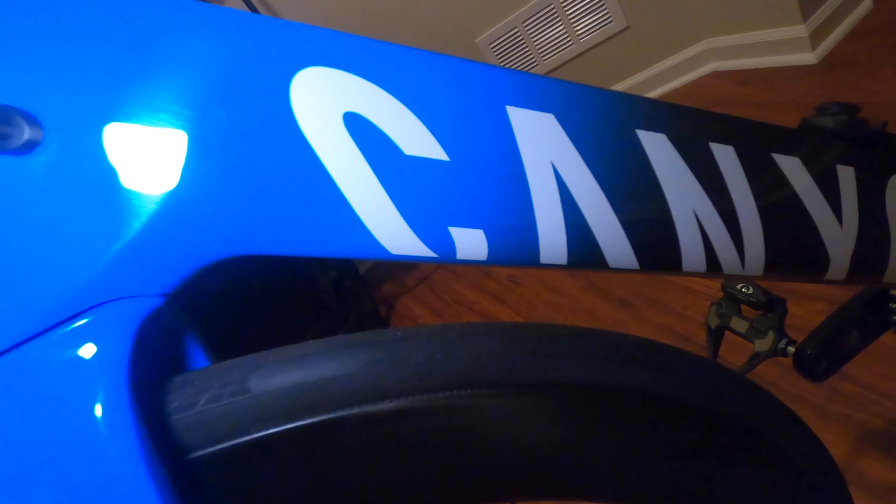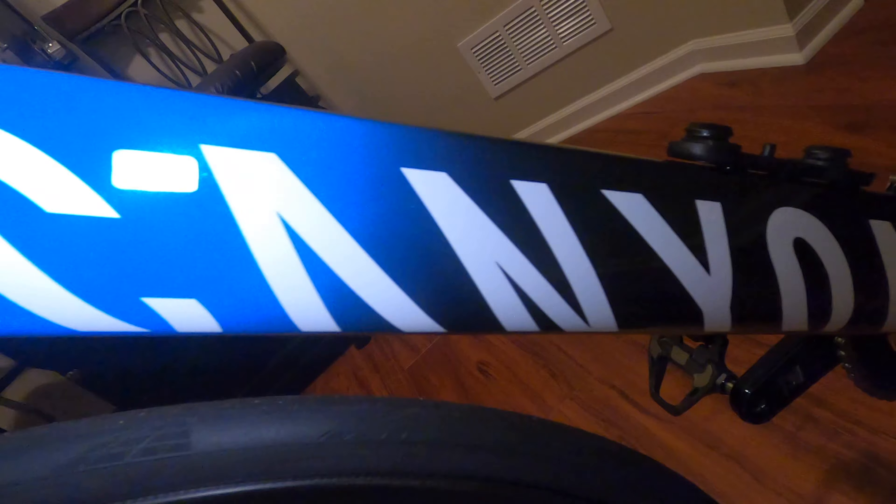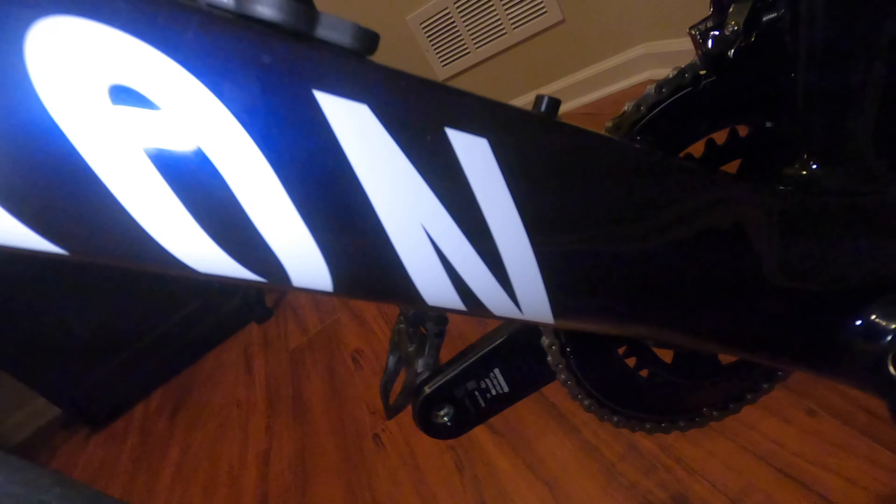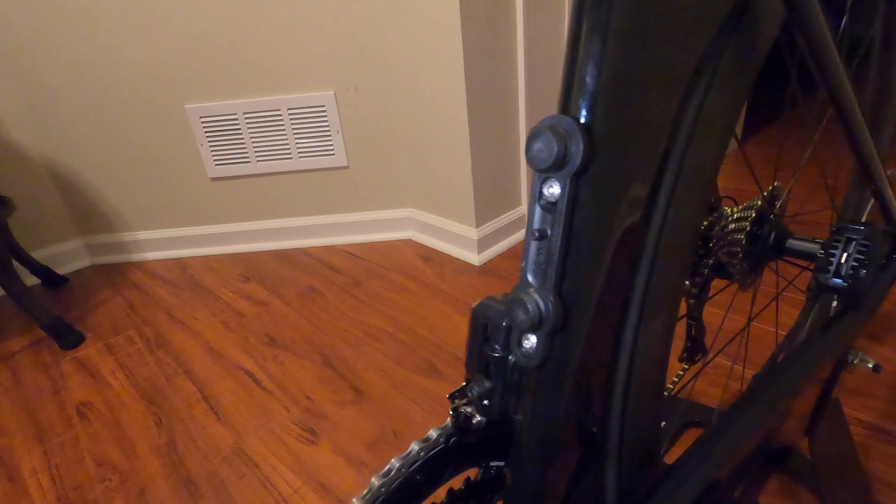Working down the other side of the down tube features a Canyon logo once again. On this bike I have mounts installed for Fidlock bottles — my personal favorite. It offers excellent functionality without the unsightly bottle cage, and it provides a super clean look when you ride without your bottles.